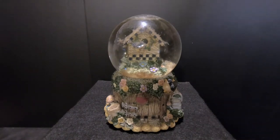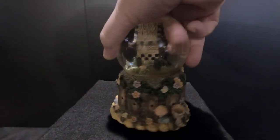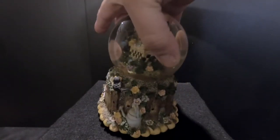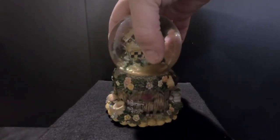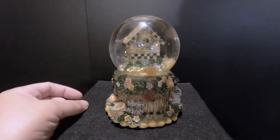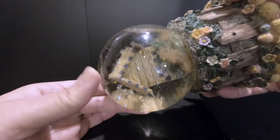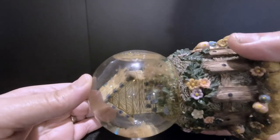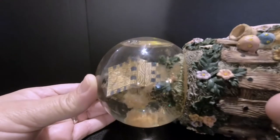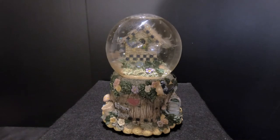This is a birdhouse snow globe — looks like a birdhouse in a garden with a fence around it, some flowers, and some murky glitter going on. The water's turning yellow, it has a big air bubble, and the snow has disintegrated and turned into these globs of goo. So we're going to open this up today and fix it, and we're going to use more glue than we normally use — we'll talk about that in a minute. So join us.